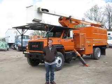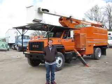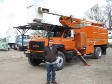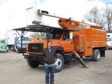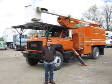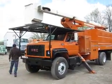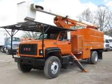Good afternoon and welcome to Integrity Cells and Service. This afternoon Dave and I are going to give you a nice video of our 2002 GMC C7500 Elevator Bucket Truck. Dave's going to go ahead and head up into the boom and we're going to fire this truck up now and let you see that it operates from the truck engine.